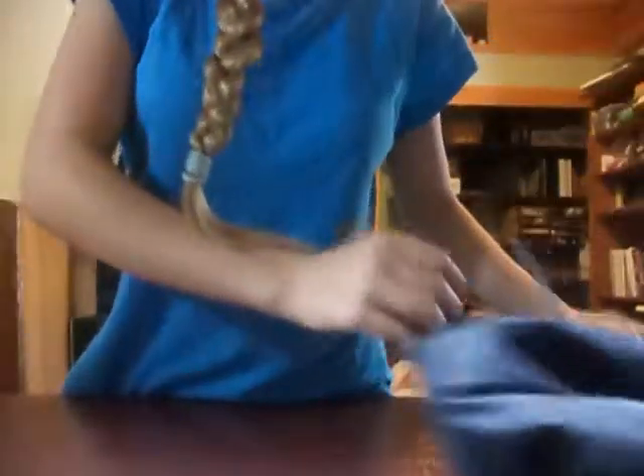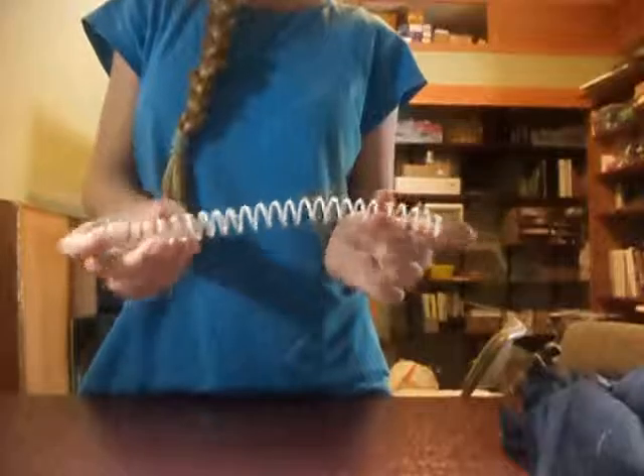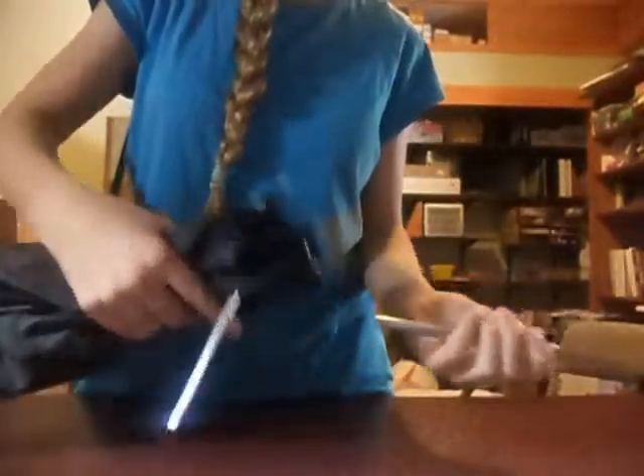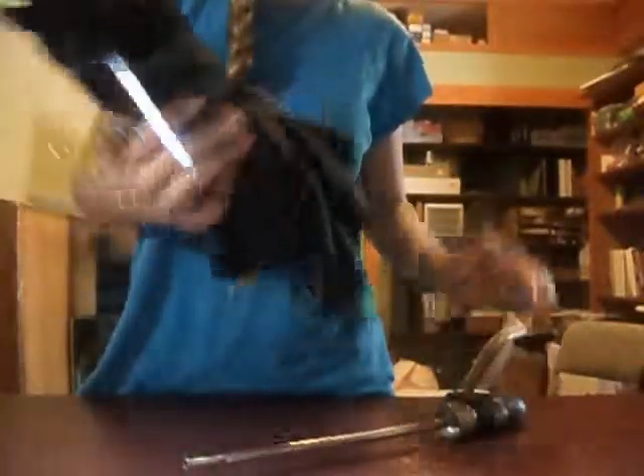So basically, all that I used is I found this old umbrella that is completely broken, and a spring. You have to have a pretty long spring. Basically what you want to do is just take the umbrella apart, just pull out this part — this is the only part that you need — and you just discard this part.